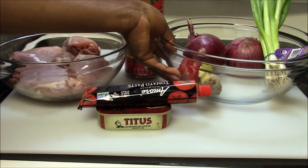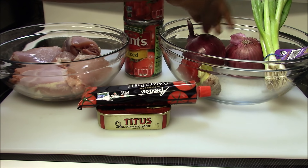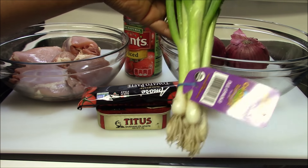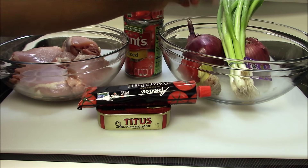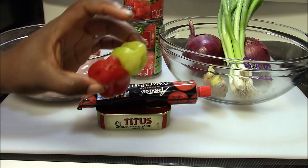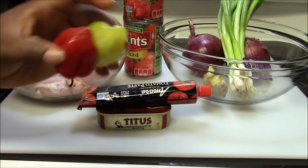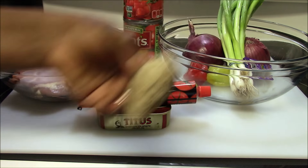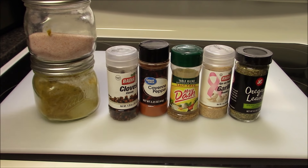On this side I have two big red onions and I have my green onion leaves. I have one green or yellow habanero, and I have two of them. I'm also using some fresh ginger root.